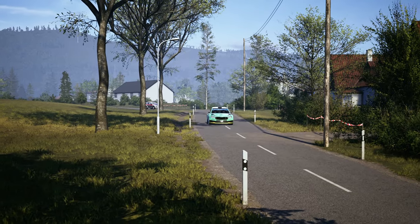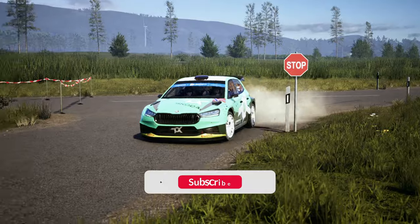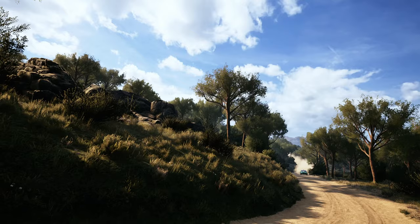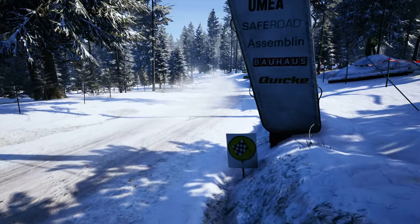I want to thank you for watching all the way to the end. If you enjoyed and found what you were looking for, please click the subscribe button and like the video. Don't forget to leave your thoughts in the comments — I know there are some settings on certain cars that I didn't cover in this video, but I'll be happy to explain them in the comment section as well. See you on the track!